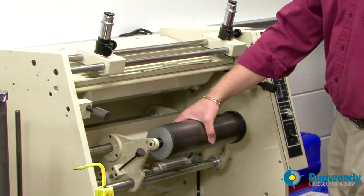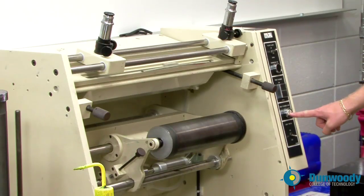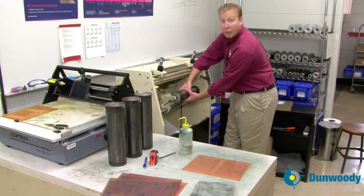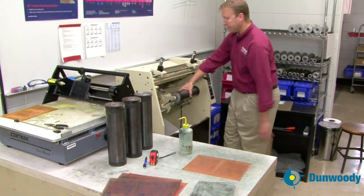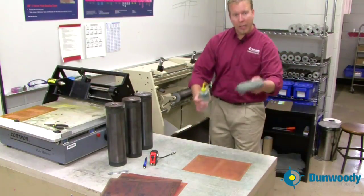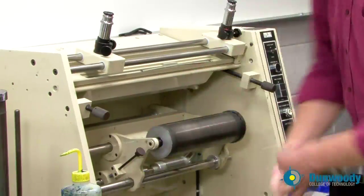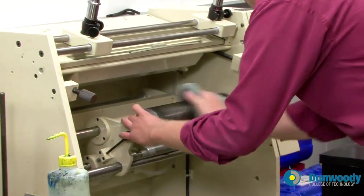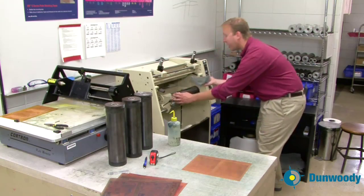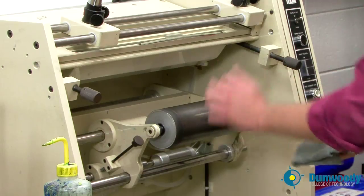Once the plate cylinder is secure, press the plate cylinder lock button right here. This will assure that even if you step on the clamp, the cylinder will not release. Now that you have the cylinder in place, clean the cylinder using a rag and alcohol again. You want to remove any dirt, debris, old ink, anything that might be on the cylinder. Take care not to drag the rag across the gear and then onto the cylinder because there is grease on these gears.